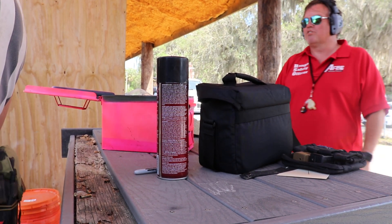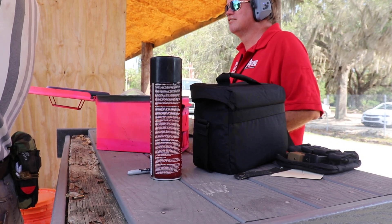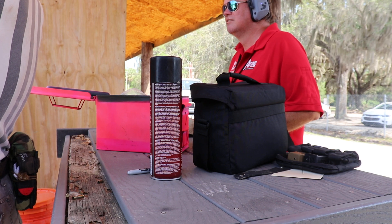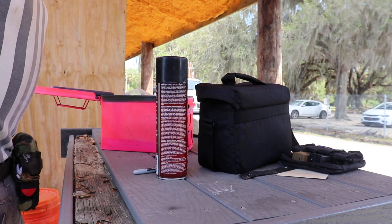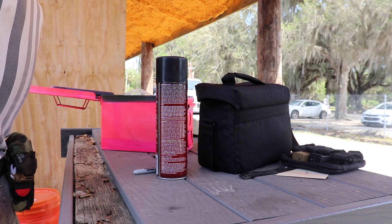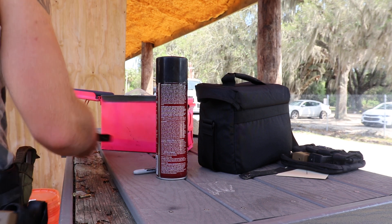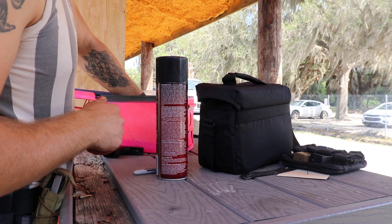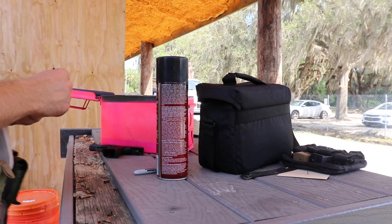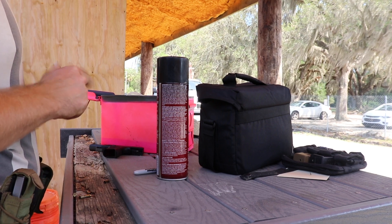Those are really nice sights — that's a selling point, and it's a $500 gun. The slide locks back. Alright, we're gonna try shooting a little bit faster, just to compare that.